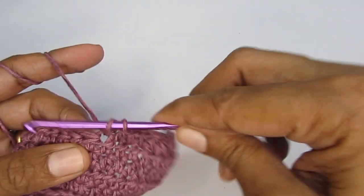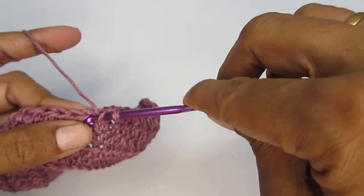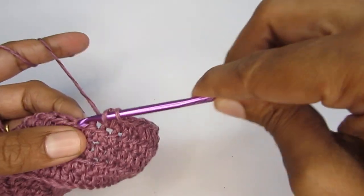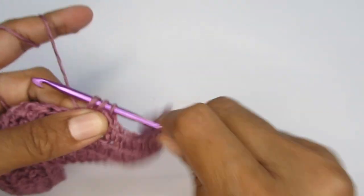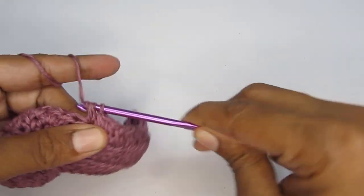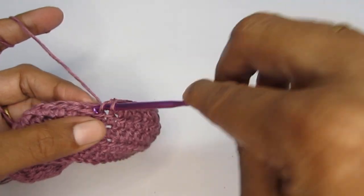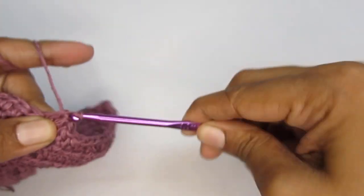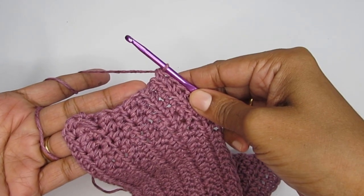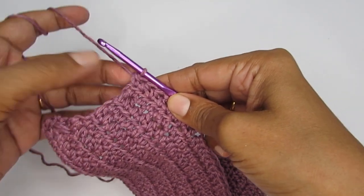If you are making this dress for below one year, just repeat till row 8. If you are making for about two years, continue making one row of half double crochet up till row 12. I'll make this through row 10 — here I am at the end of row 10, and each of the rows from row 5 up to row 10 has 41 half double crochet.